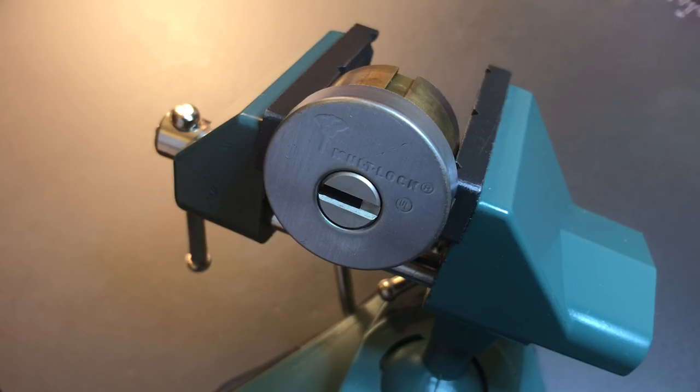This is the Lock Picking Lawyer, and what I have for you today is a multi-lock interactive UL rated cylinder and a little story about how assumptions about locks can sometimes get you into trouble when picking them.